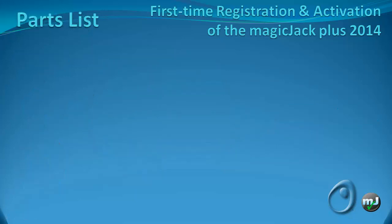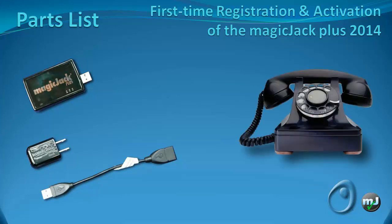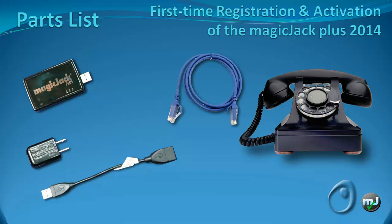Next, let's take a look at what you will need. Here's the list: a MagicJack Plus 2014, AC adapter, USB extension cord, a modern telephone, and a good Ethernet cable. I suggest you don't use the Ethernet cable that came with the device.